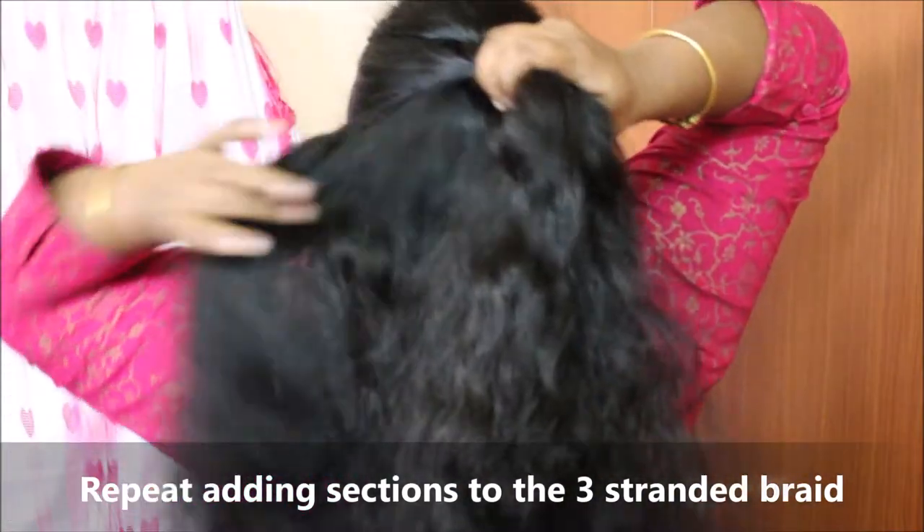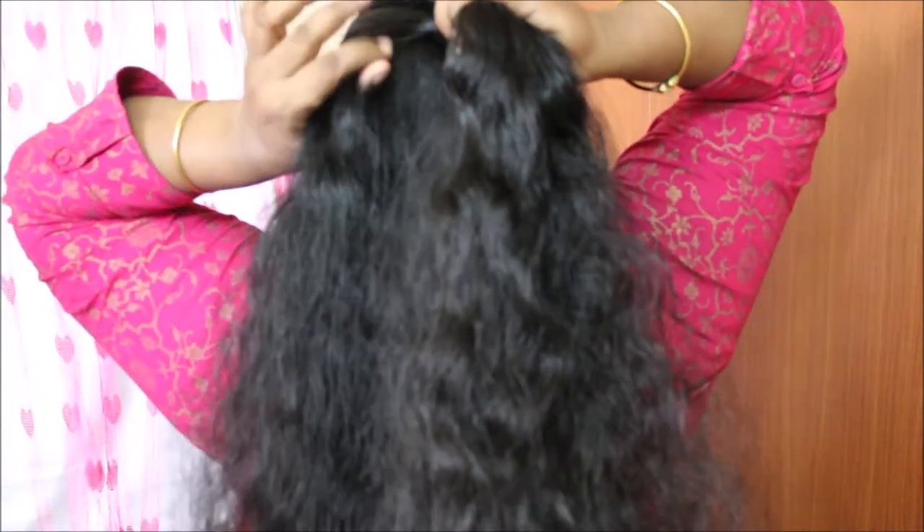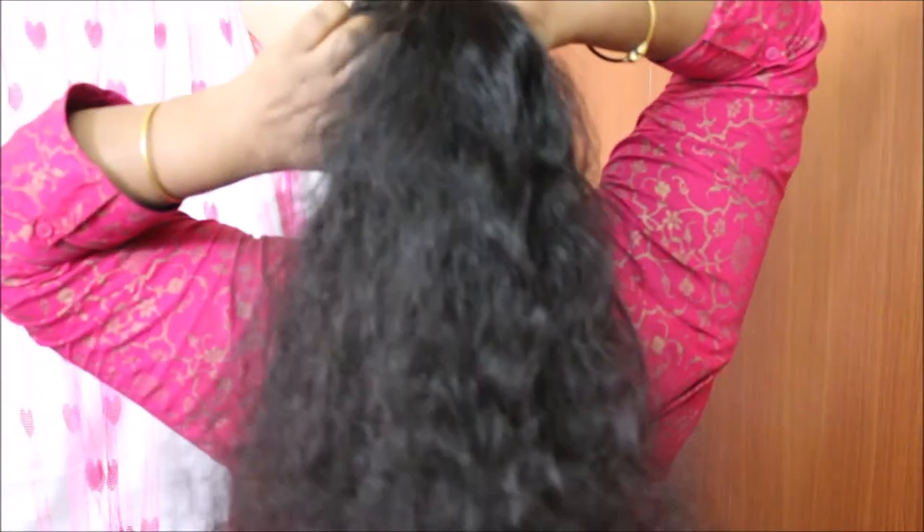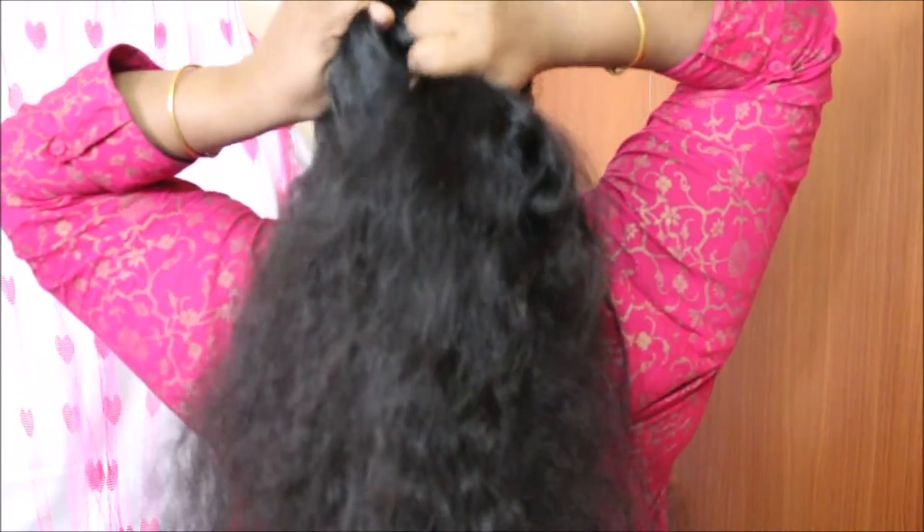When you add the French braid, you can add two layers. You can add a few layers to the French braid — layers upon layers to build it up.